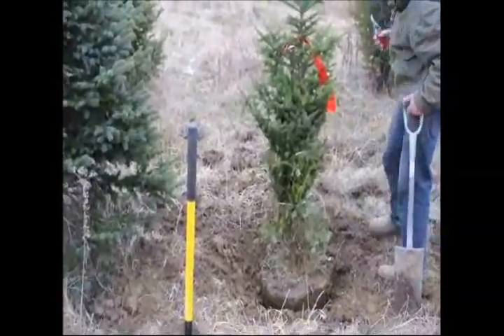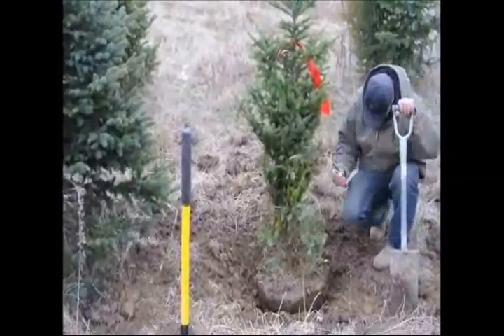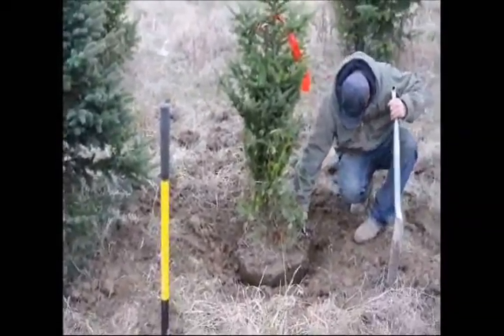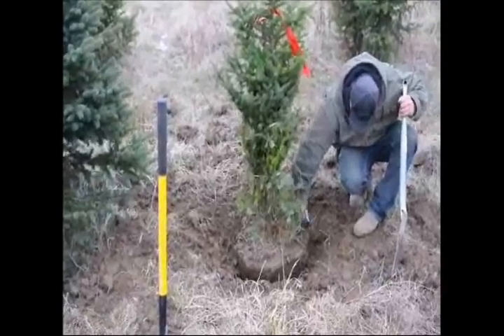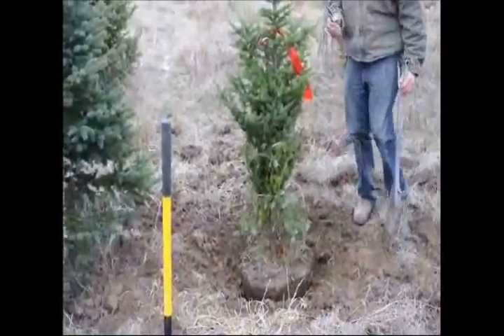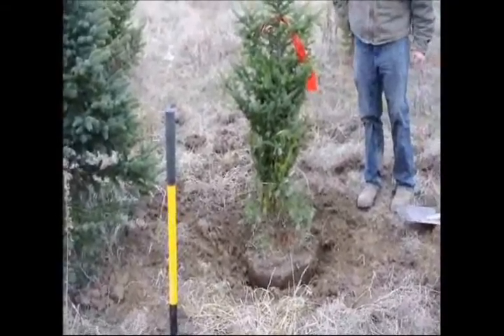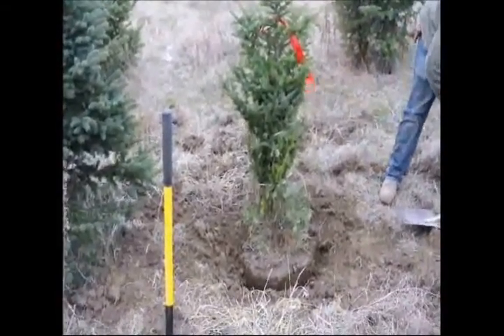When people have trees dug with machines, they always have a taper to it as well, so it makes it more uniform when you go to the nursery and buy the tree out. Every now and then you'll find a root that sticks out that's a little bit bigger than you want to cut with the shovel.